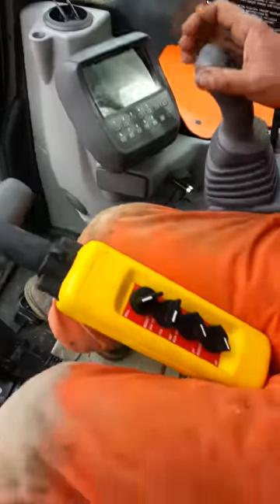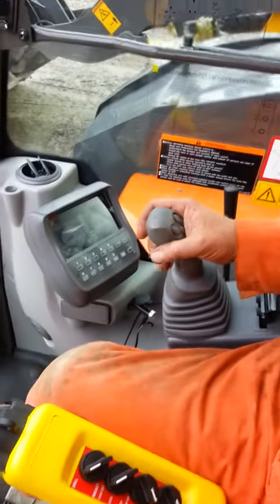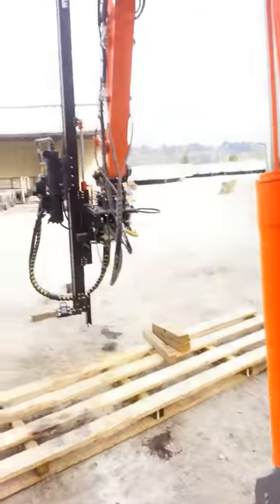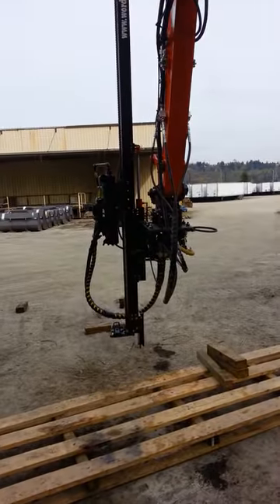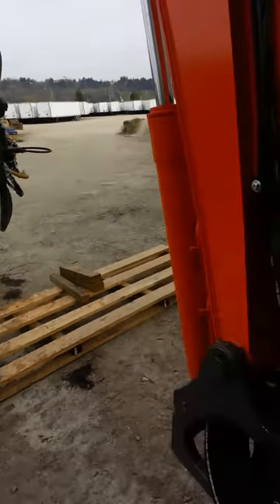Now we are going to feed extend mode with the same joystick, same function. Go ahead. It's the feed extend lever. Bi-directional because of the joystick.